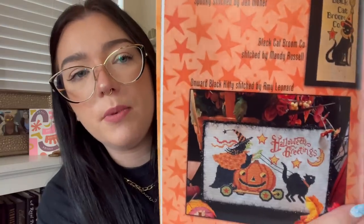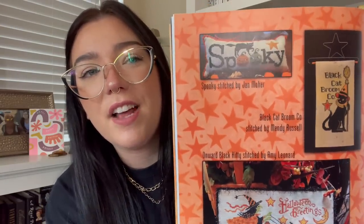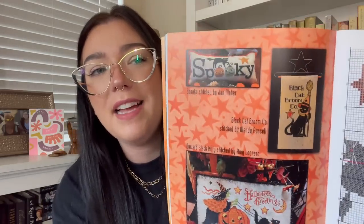Here are some cute smalls from the book — some artwork I love. I love this pumpkin one; it reminds me of childhood Halloween personally because of the shape and face on the pumpkin. And I love the little chunky black cat — I'm definitely going to do that one. This other one I'll probably do at some point but might change the face on the pumpkin.